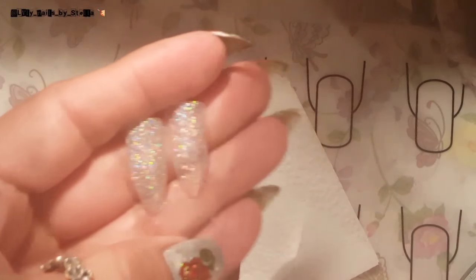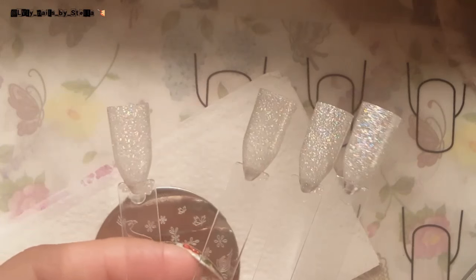I've got these pop sticks already — I got four of them so I can show you how to place the image. I need four, and then I'm gonna need a stamper. I'm gonna use this.